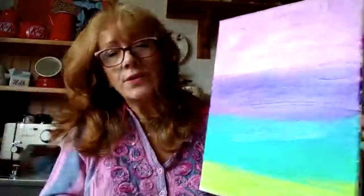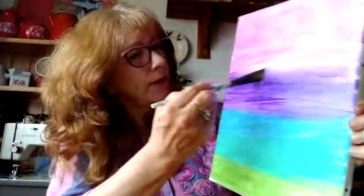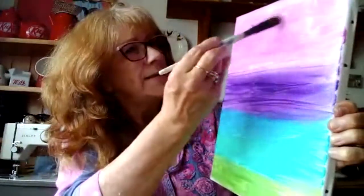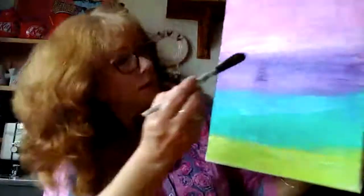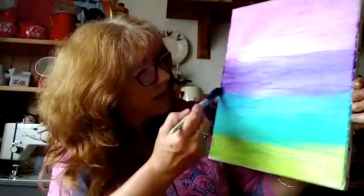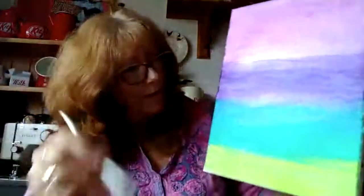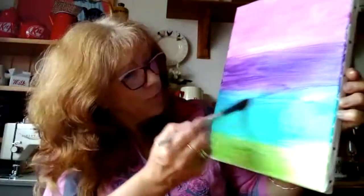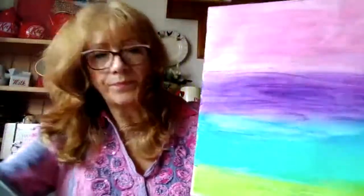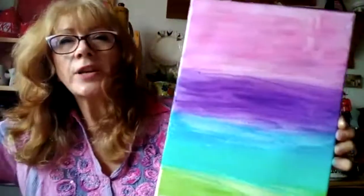Now that you've got all your colours in a stripe, you clean your paint brush and dab it slightly so that it's not dripping wet with water. Then you just go over your paint again so that you're kind of just blending the colour slightly, so that it's not so much of a definite striped effect, but more of a blending effect. You're lifting off some of the paint, but you're actually just going over what you've already painted just to merge it a little more.